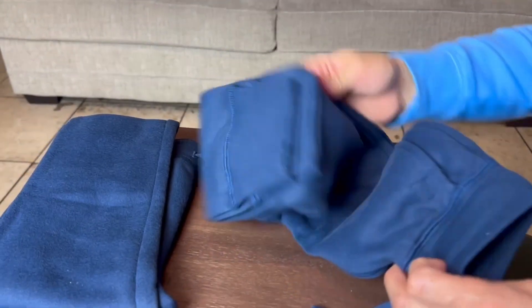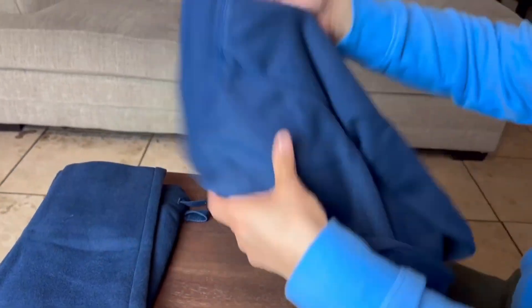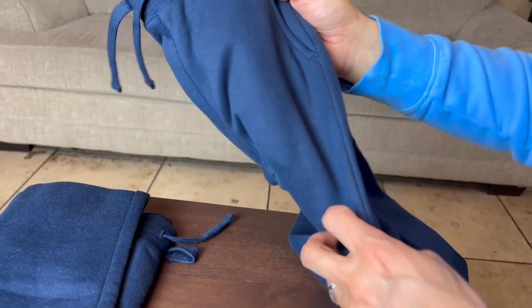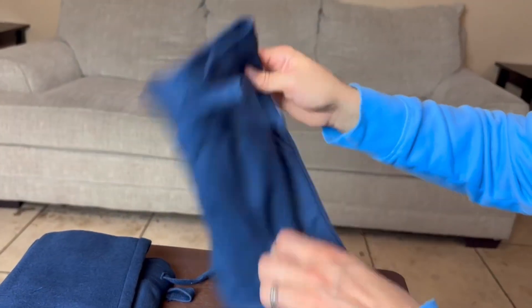We do have a two-pack but we're just going to be looking at one today. You guys can see the color — we got the navy blue. I do like the color. I like the dark color, so we also went with the black. Let's get into it.